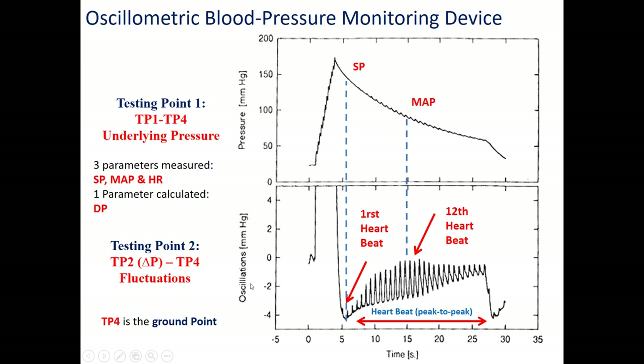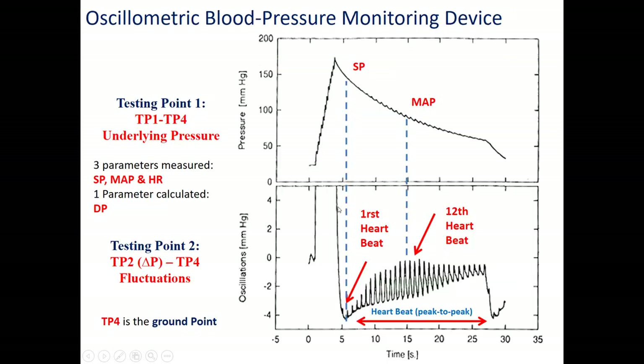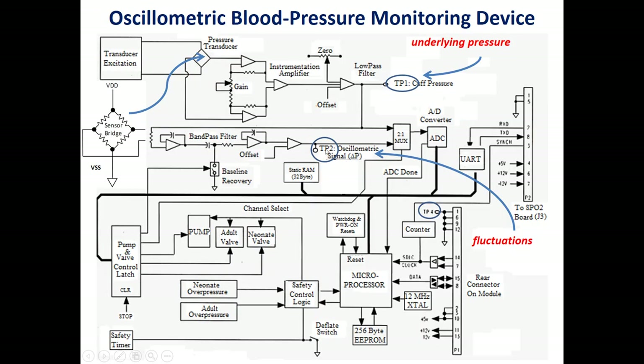The pressure and the small oscillations are visible on the board's testing points. If we place an oscilloscope probe at TP2 and ground, we see the oscillation signal. To measure the blood pressure cuff signal, place the oscilloscope probe at TP1 and TP4. The board also has testing points for verifying the analog signals directly.